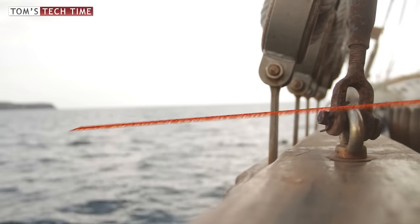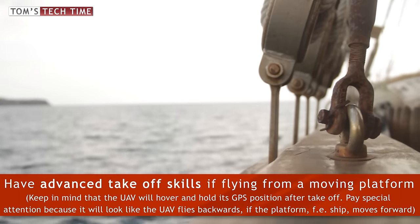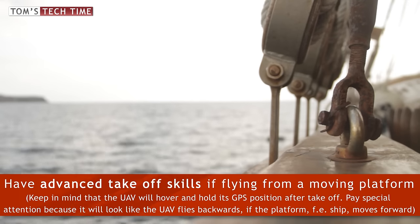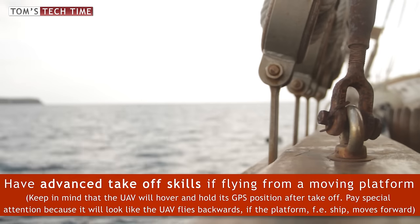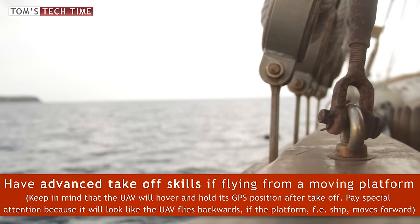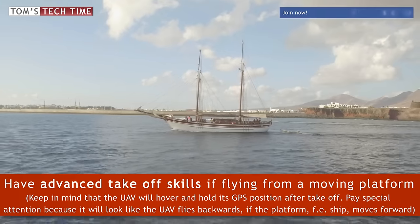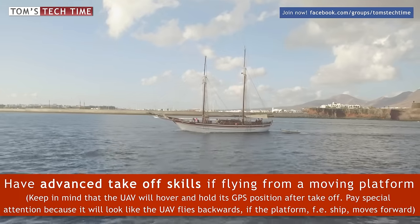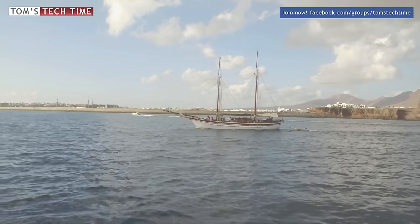Seventh hint: if you want to take off from a boat, make sure you have some space all around the UAV, and keep in mind that the ship might be moving while the Phantom, once in the air, will hold its GPS position. If your space is very limited, from my own experience I can only tell you to lift the copter up and fly straight over the railing. That way you won't crash into anything or anyone, and you avoid the Phantom crashing into you.